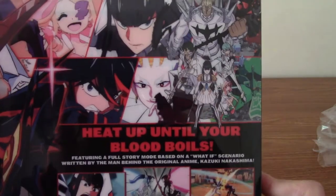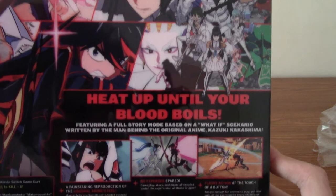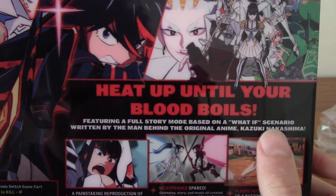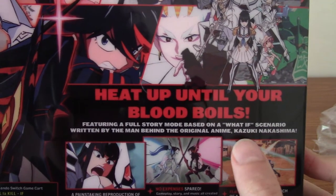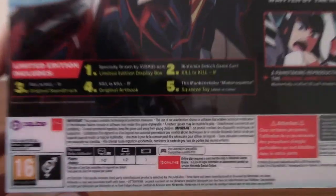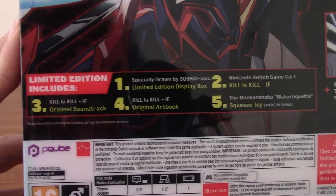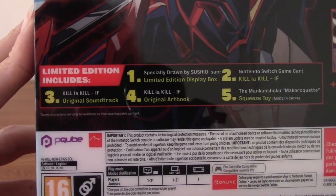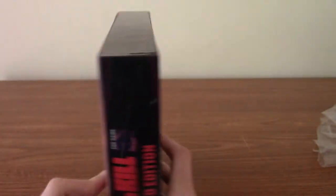Let me show you the back — 'Heat up until your blood boils.' I didn't realize this is actually based on a 'what if' scenario, still written by the same mangaka. It may have just been an original anime. The limited edition comes with a display box, the game itself, a soundtrack, an art book, and a squeeze toy — we'll look at all of those in a second.